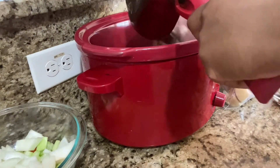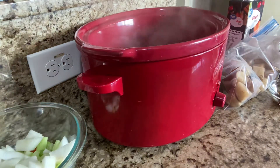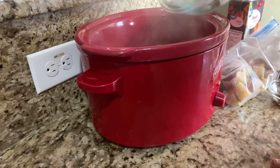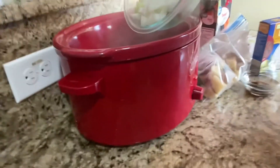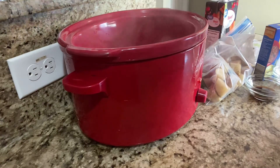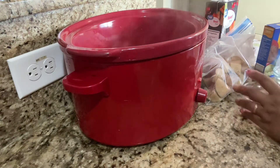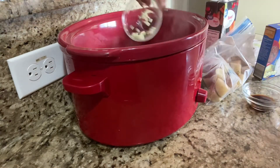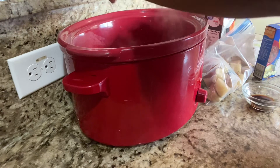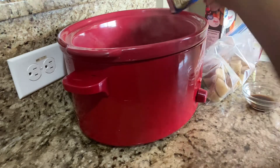We're going to place the meat in the crock pot, and then we're going to place the vegetables — the onions, the celery, and the carrots. You can use as much vegetables as you want; my family don't like a whole lot so I put in that much. Now we're going to use the garlic — I chopped up two cloves of garlic to place in there. Fresh garlic is better, but if you don't have that, garlic powder is fine.